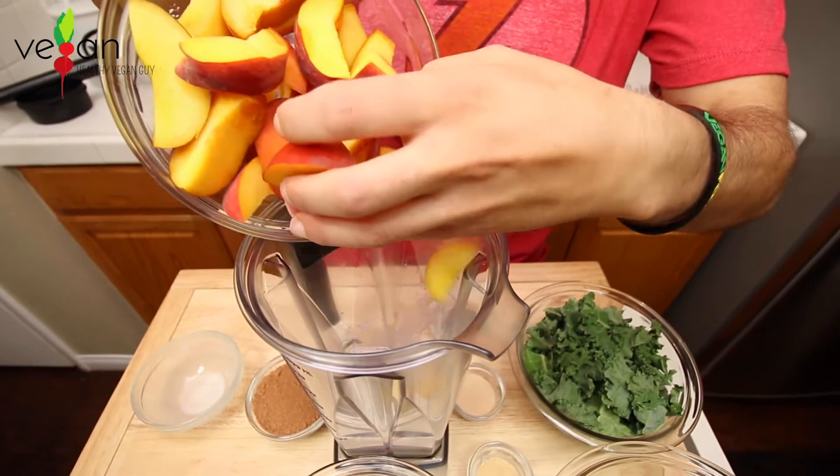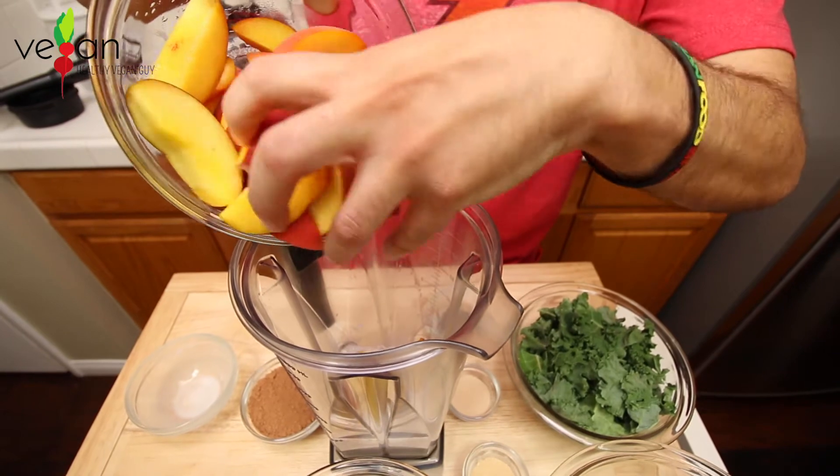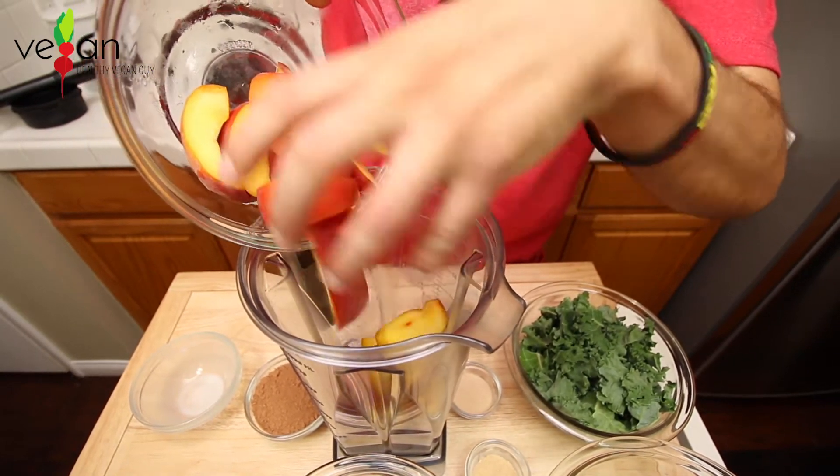Next up we have four peaches that are sliced. Peaches are a great source of vitamin C and also beta-carotene.